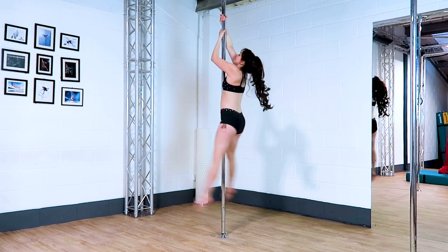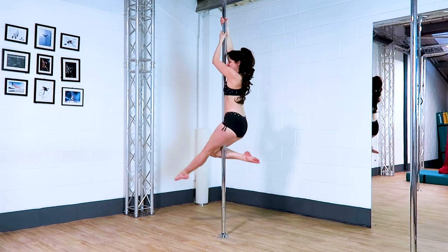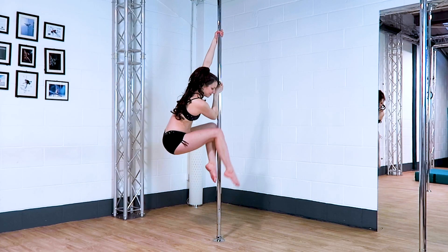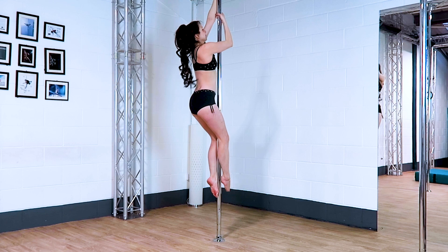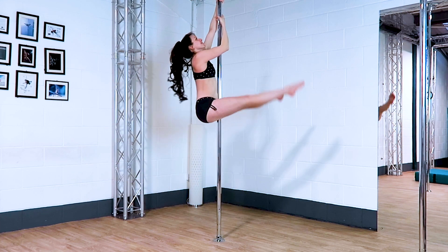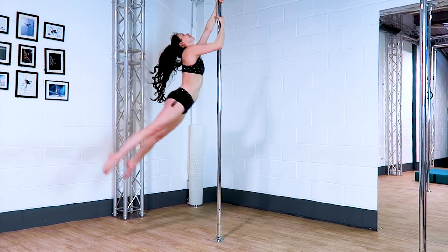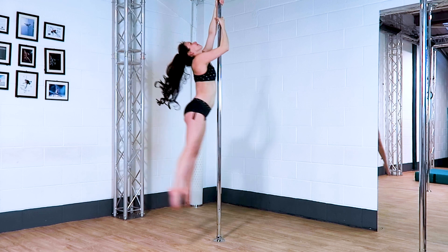Swing out from a climb. This is one of my favourite moves I've ever done for a photo shoot, and I did it in a skirt. As the legs come back, hopefully that's the moment you're going to be able to capture, so it looks like you're really, really flying. If you don't want to climb up, you can do it a little bit lower — just make sure you have enough room to swing your legs without kicking the floor.